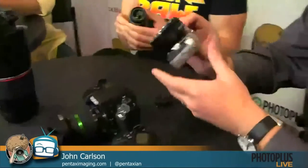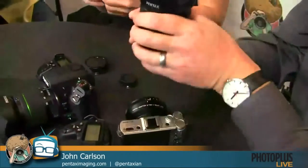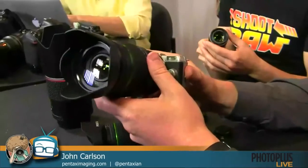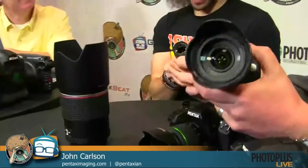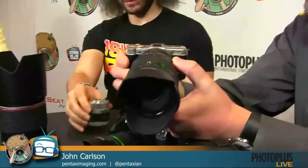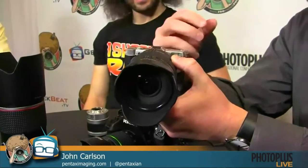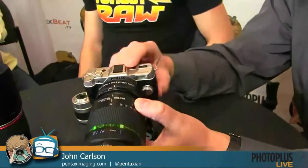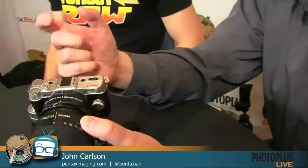One accessory we just introduced is a new adapter so you can put our Pentax K-mount lenses — which have been in production for 27 years — on this camera. That gives you about a 5.5x crop factor. It's also very easy to use: it has the automatic modes you find on most point-and-shoots, but you can grow with it — it has manual modes, aperture priority, and shutter priority.